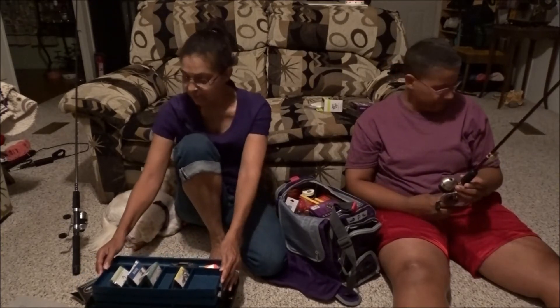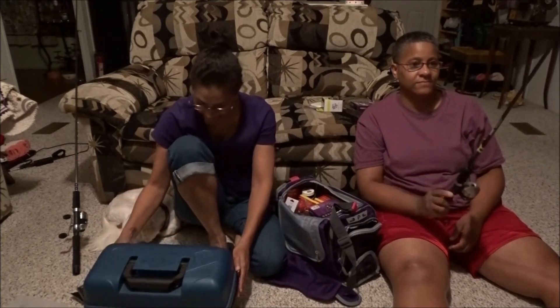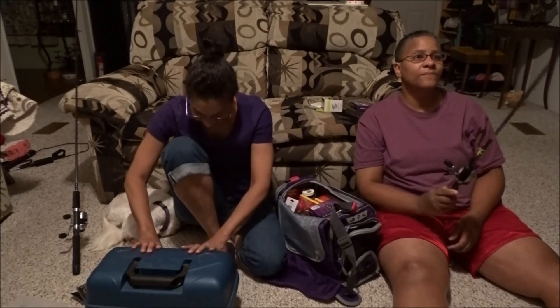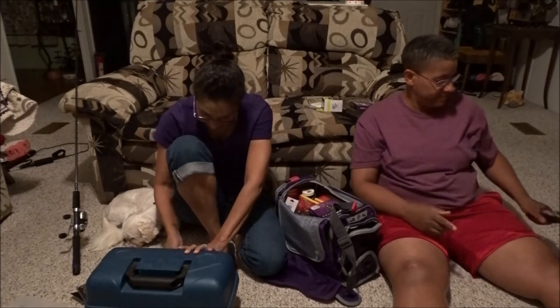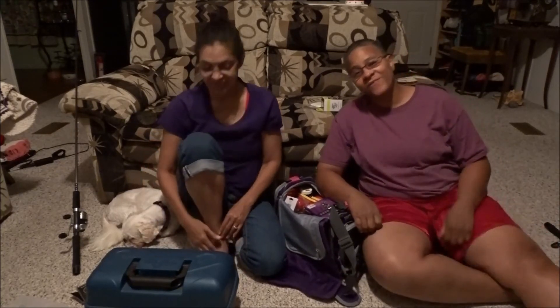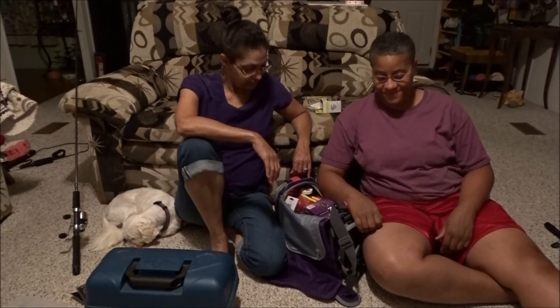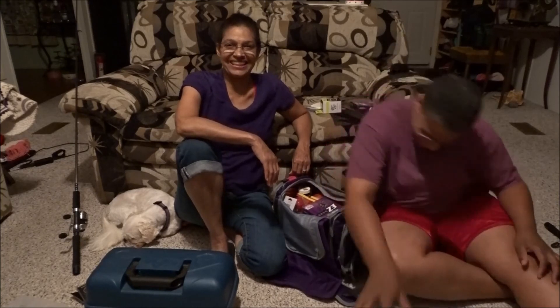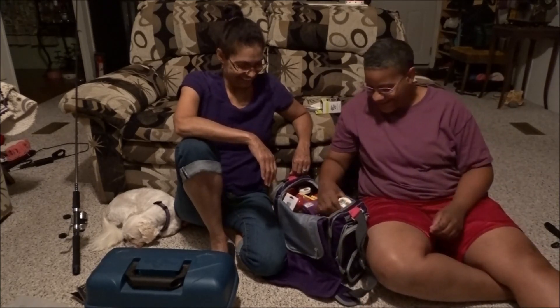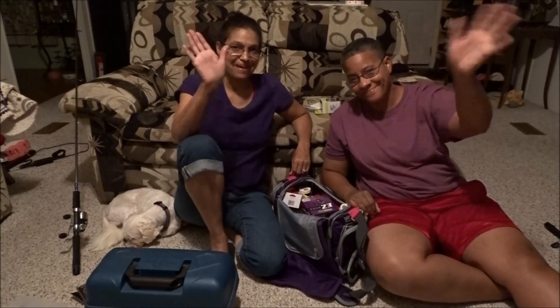This is going to be fun tomorrow. Thank you for joining us on this tackle box, tackle tip thing, and we'll see if we come home with dinner. See you guys in the next video. Bye!